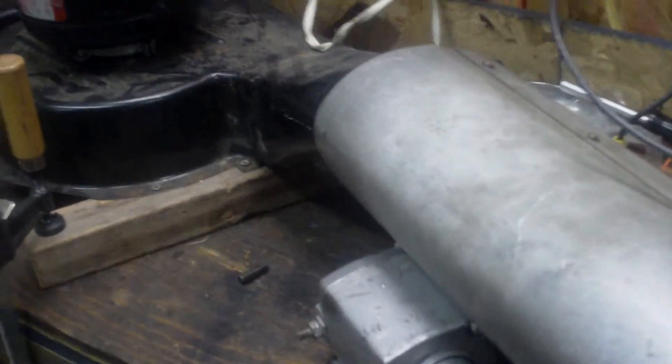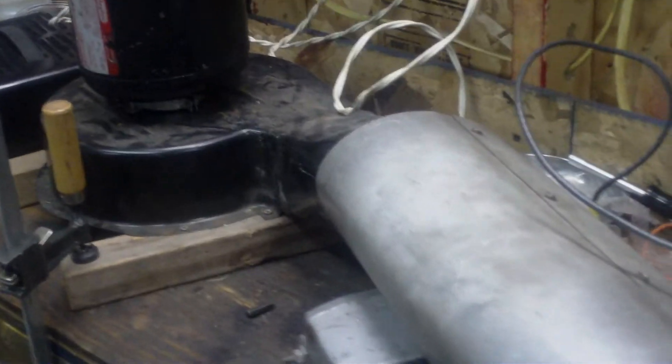I don't recommend trying this at home. This is just a temporary setup. I'm going to eventually build an actual mini furnace out of it. It's 5,400 watts at 240 volts. I'm going to put a thermostat and everything on it eventually.